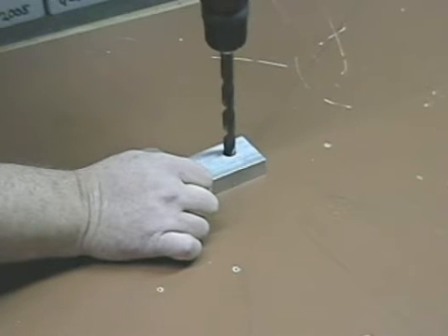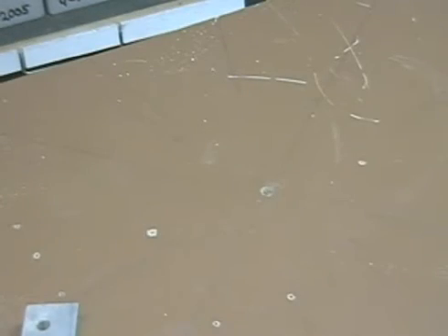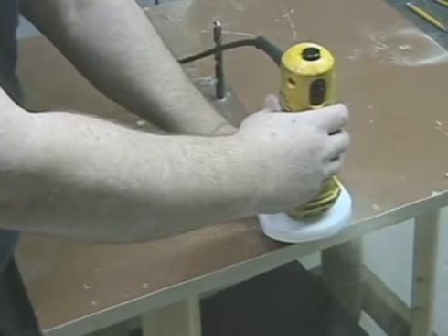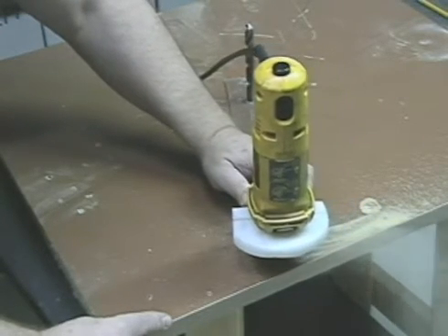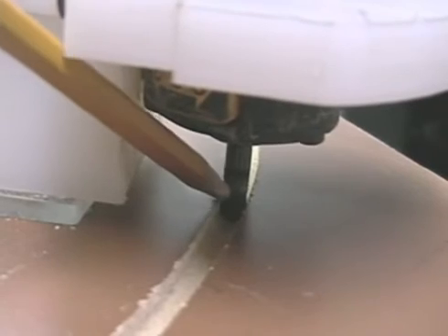Once that's done, we're going to use this drill bit as a router swivel point and put it in the opposite way. That's going to become the swivel point for the router. What we're going to do now is just route the shape of this wheel.